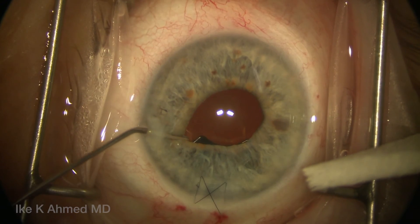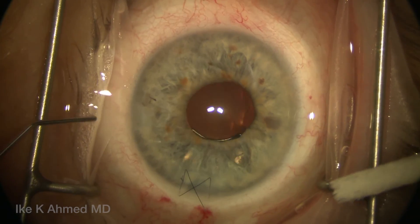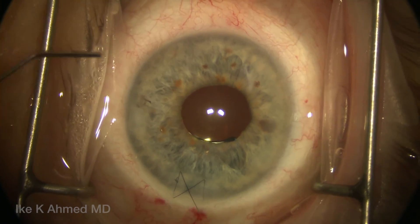An alternate strategy would have been to suture the iris in the area of the defect, although in this case we didn't have to touch the iris and simply reopened the capsular bag, atraumatically placing the iris prosthesis in front of the IOL.